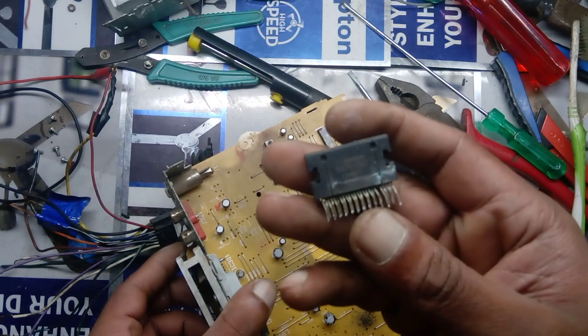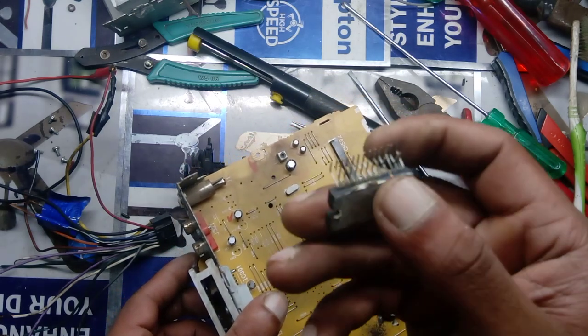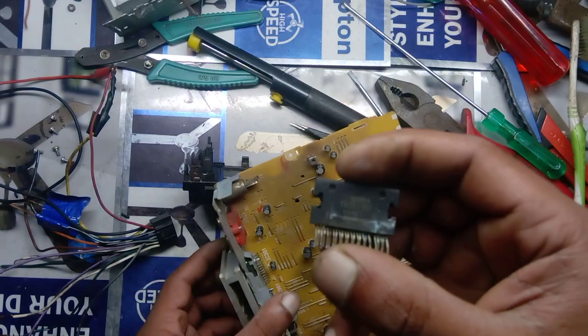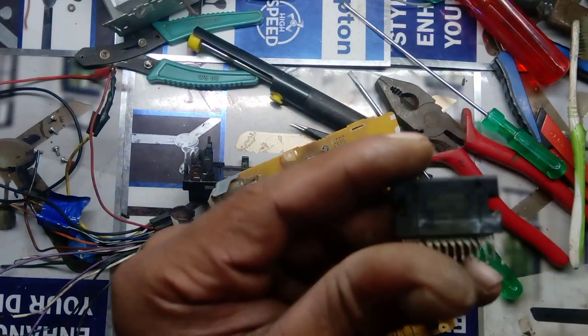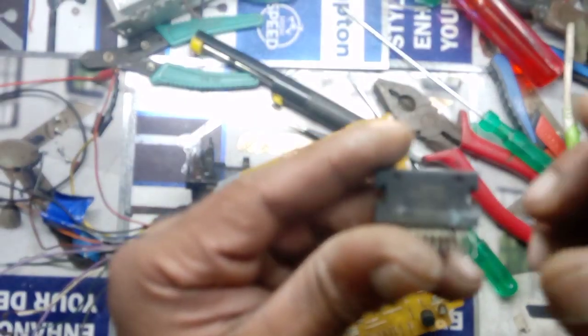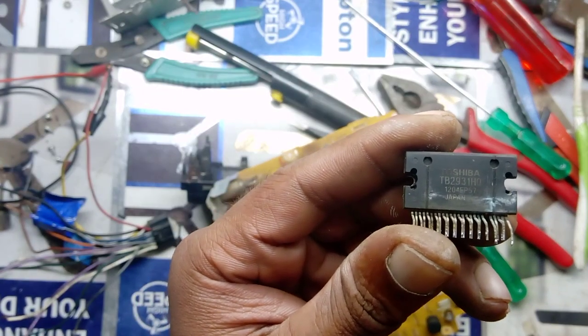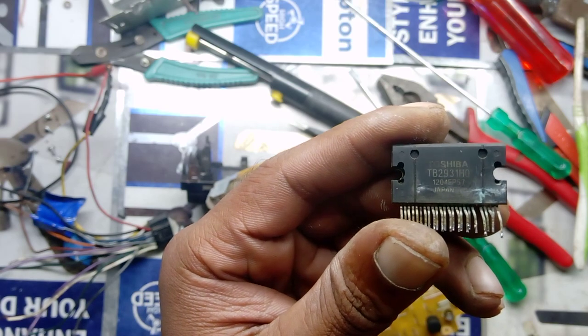I am going to get the first thing to do. I am going to cut the IC. Open the IC: DB232, H, Q.